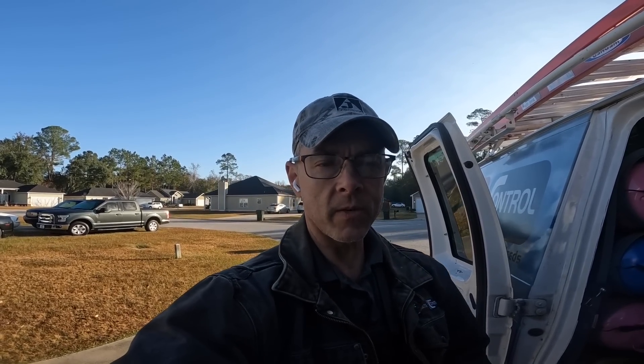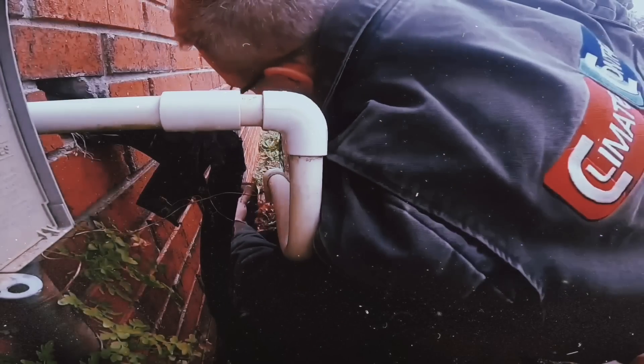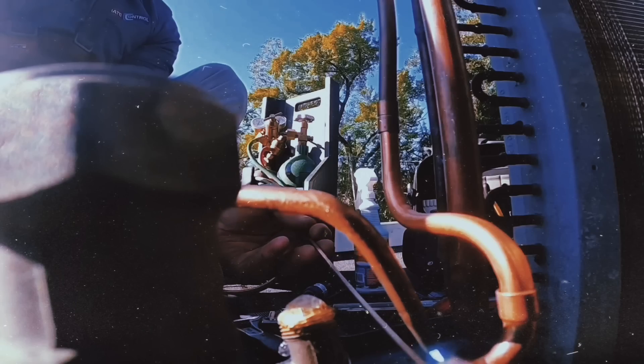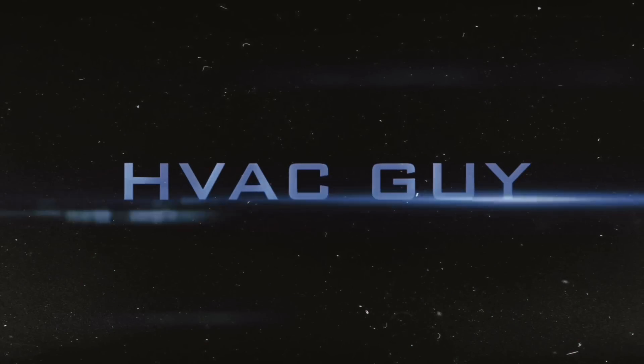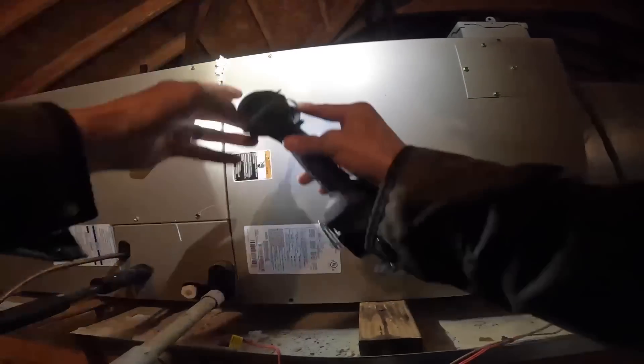Hey guys, we got a call about a blank thermostat, so let's go in and see what's going on. Forgive me, I'm a little bit shaky — I've been working out this morning.